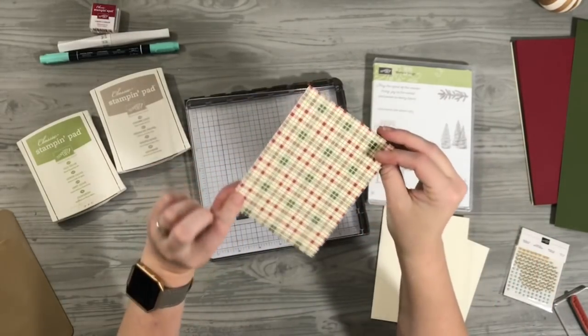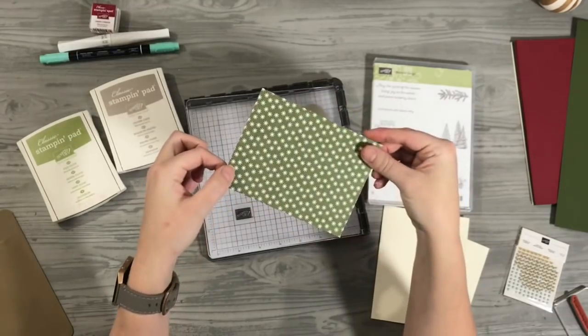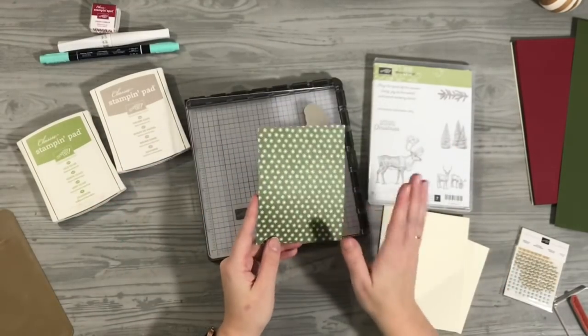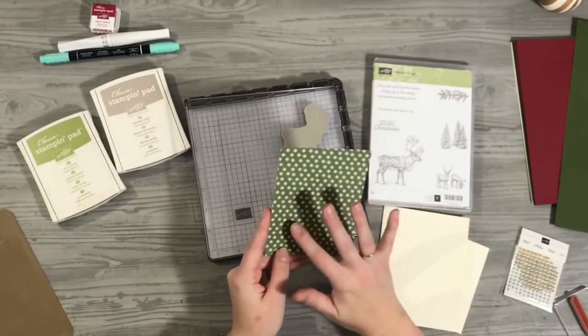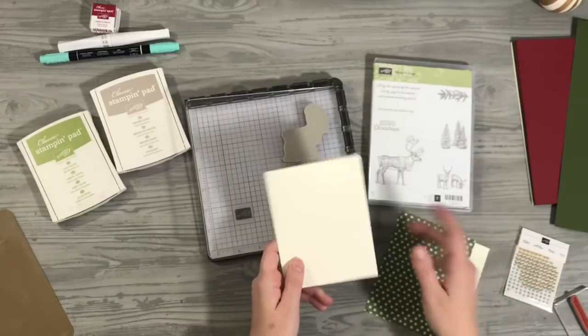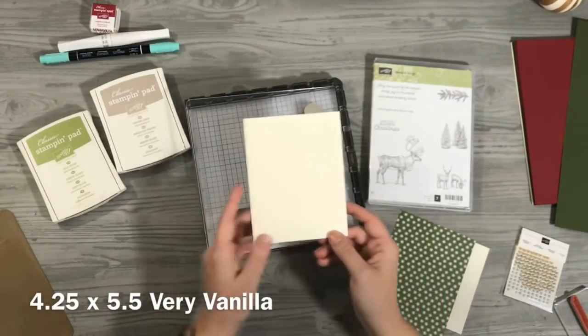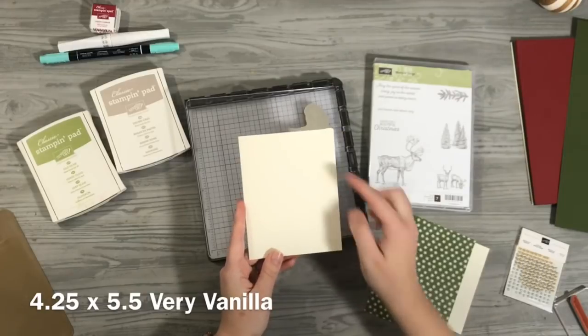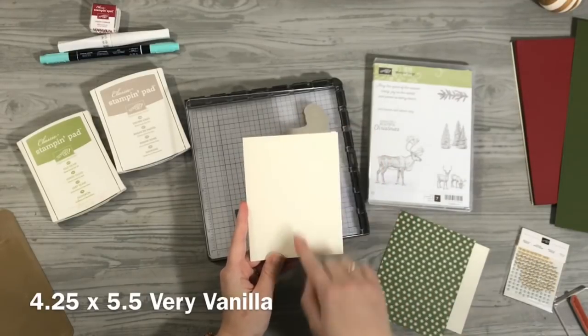I just love it because you could really use any designer paper from that pack and it'll look beautiful with this card. I'm going to use this beautiful Mossy Meadow with the kind of like very vanilla snowflakes. I'm going to show you all the measurements so you can recreate this card. We're using an A2 size card cut out of very vanilla cardstock, which is four and a quarter inches by five and a half inches.